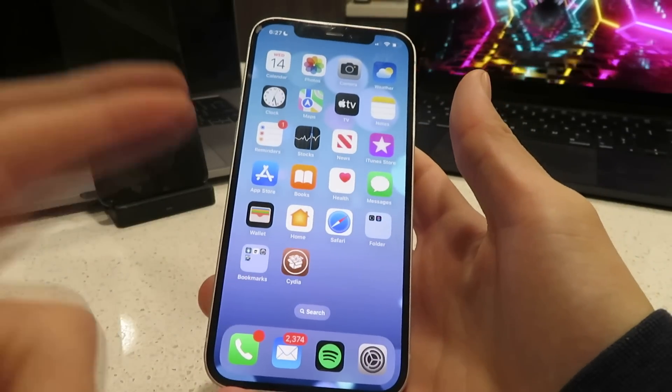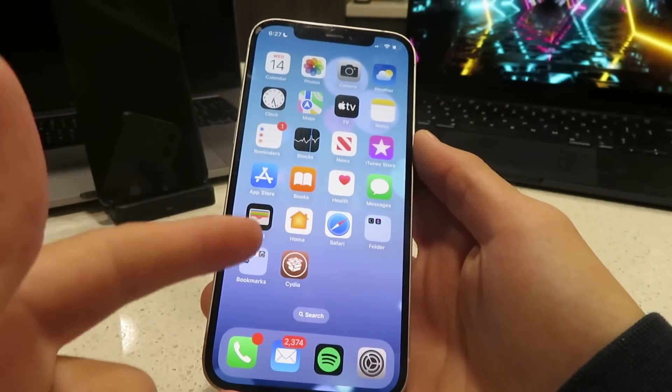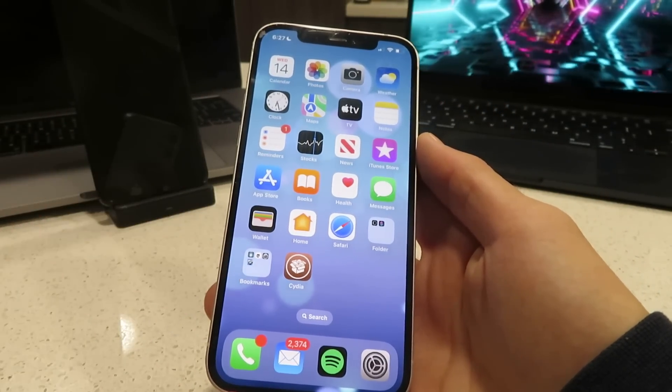Hey everyone, I hope you're having a great day today. Today I'm going to show you guys how to jailbreak iOS 16.2 using Cydia with no computer.